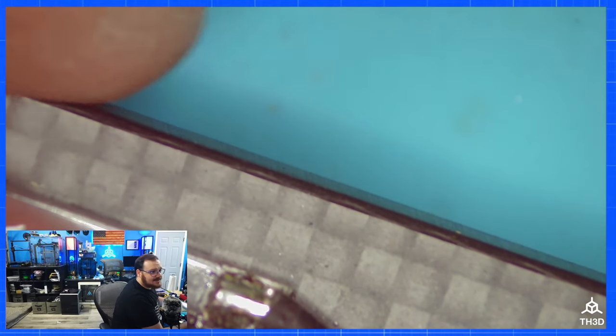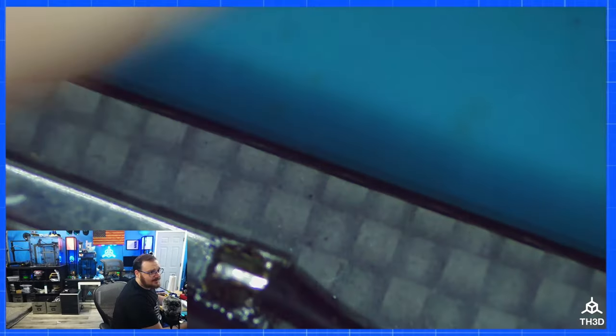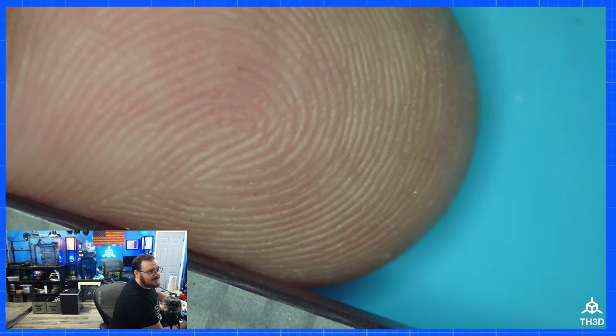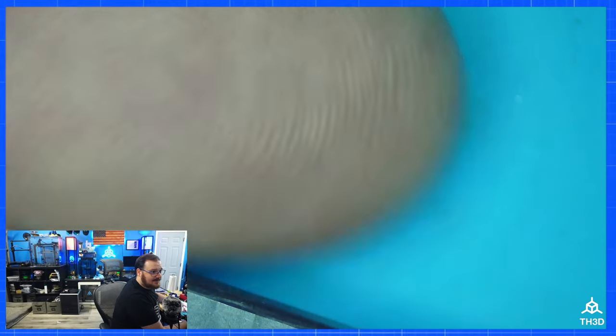The other thing I wanted to look at was the edges of the drone frame. You can see they look to be pretty smooth — they were milled out — and I don't think I'm going to get anything on my fingers from there, and it doesn't look like it.